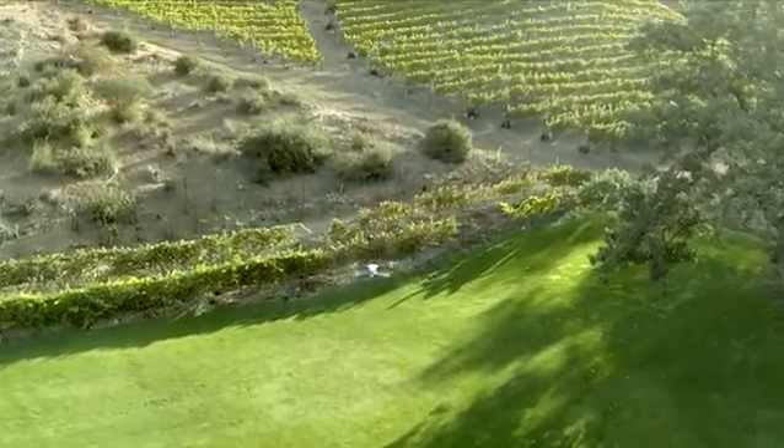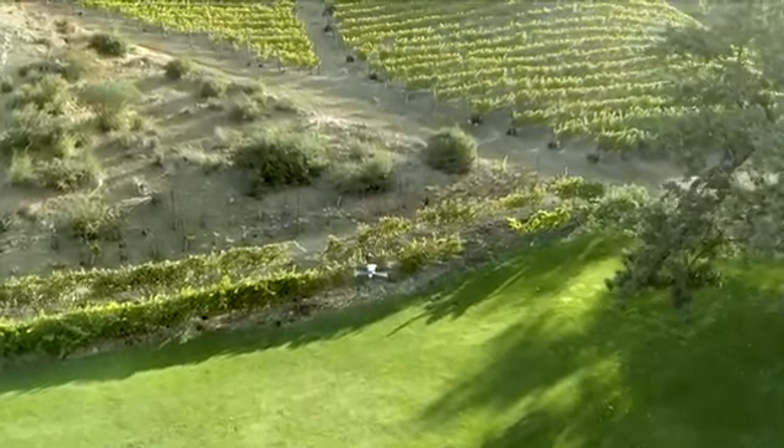Maintain a line of sight with your Mavic at all times and be careful not to fly too far away or behind structures that might block your view. If you're flying from your phone — which I'll go into in another video — keep your phone within easy reach while using any of the intelligent flight modes.